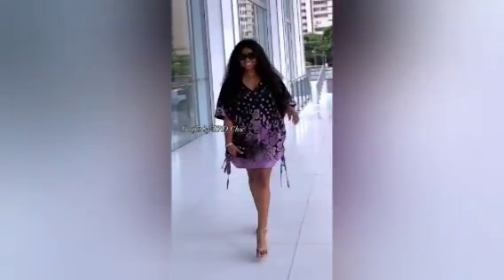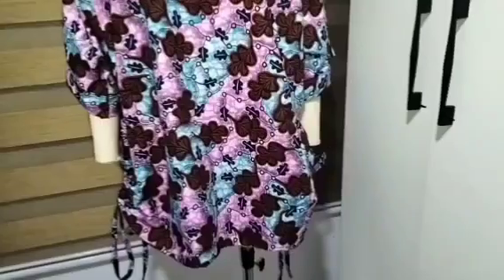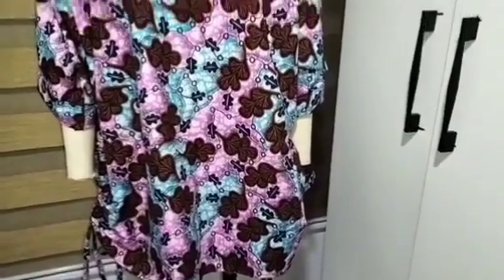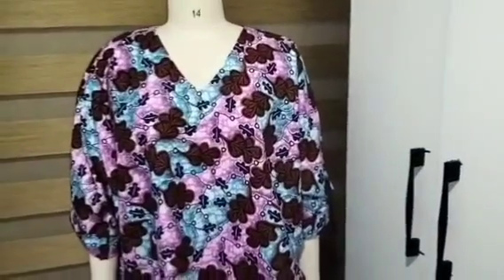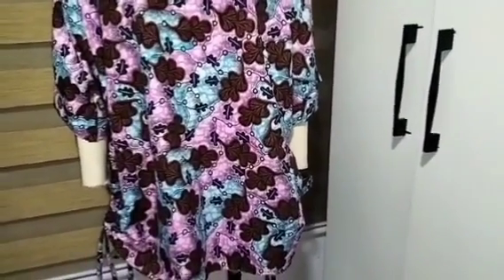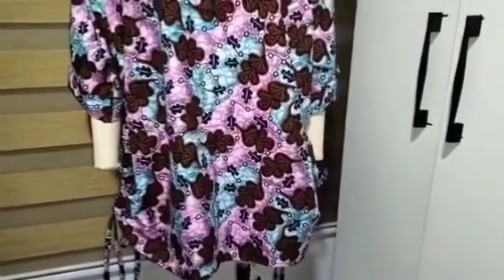Welcome back to Simrite Fashion Academy YouTube channel for another interesting tutorial. In this tutorial I'll be teaching you how to sew this short classy booboo kaftan with V neckline and it has a side ruche with drawstrings. If this is what you want to learn, I encourage you to stay till the end of this tutorial.